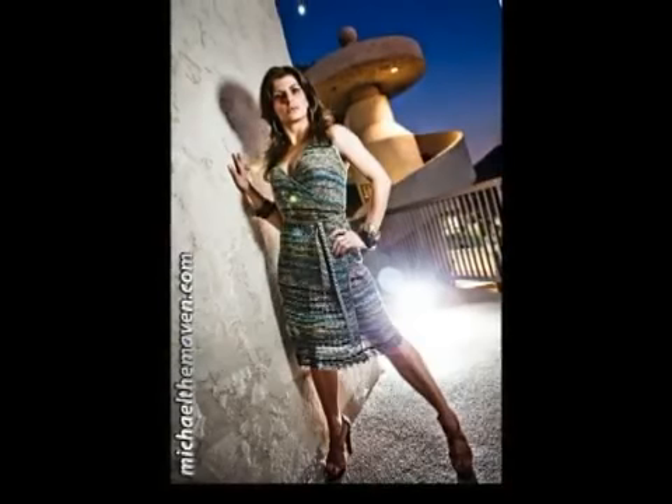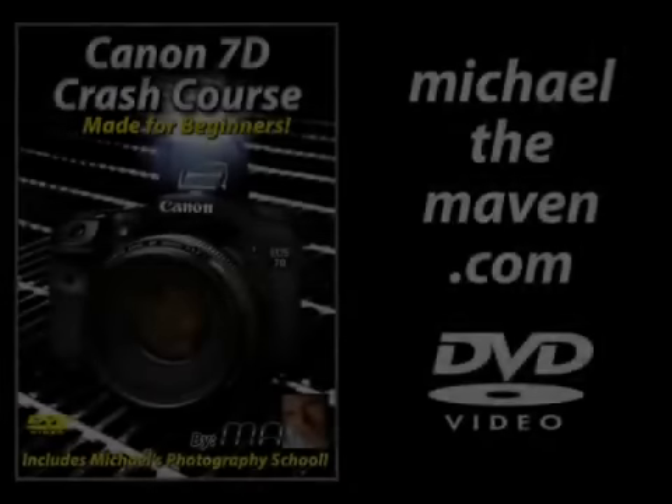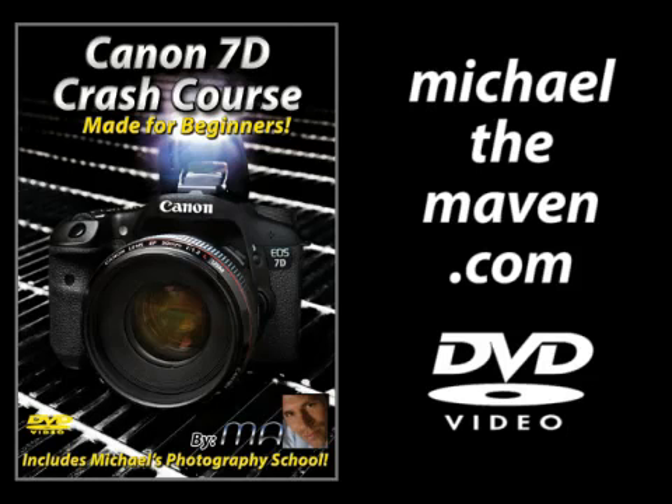That is a quick crash course on using the wireless transmitter on your Canon 7D. I hope you enjoyed it. If you found this video helpful, you may be interested in my Canon 7D Crash Course DVD, which has over three and a half hours of helpful lessons. I'll teach you the basics to get you started with great photography and video in no time. It can be ordered from the following link.